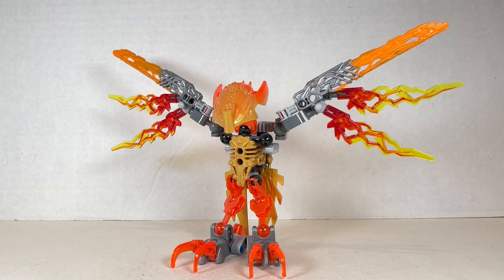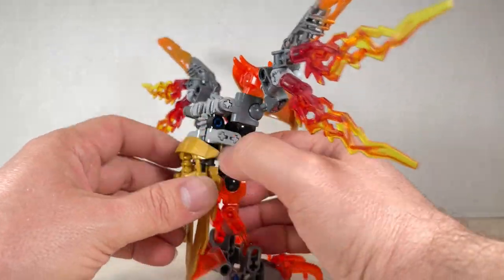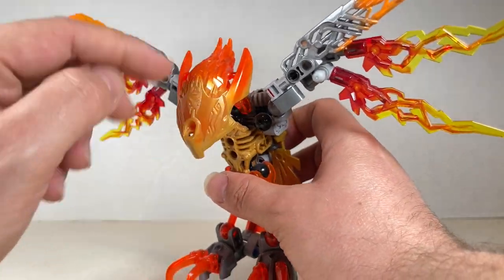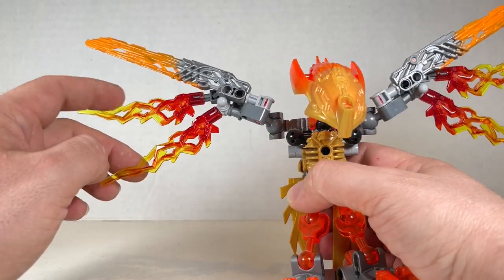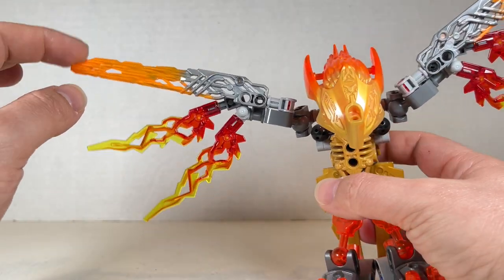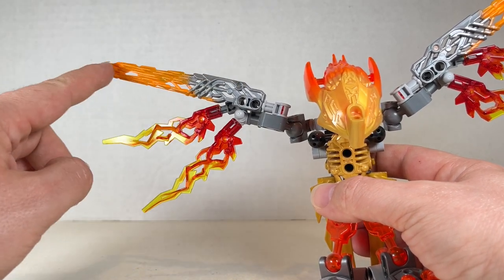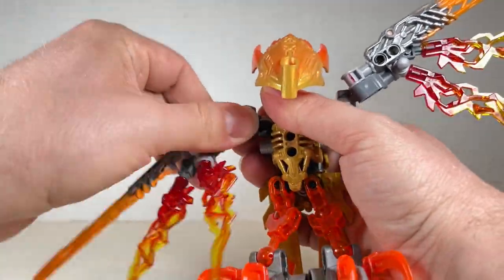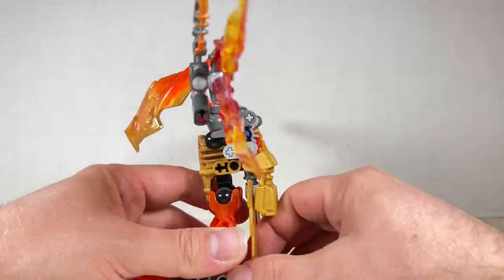Akir, creature of fire, is the poster boy for the creatures and he does an amazing job. Probably one of my favorite creatures of the whole bunch — he just looks phenomenal and the gold works for him. The gold in his head is really nicely done, bleeding into the translucent orange. We also have fire pieces over here as well as a new fire piece used for the Toa. There is some articulation, moving in a ball joint. The function is move the tail to flap the wings.